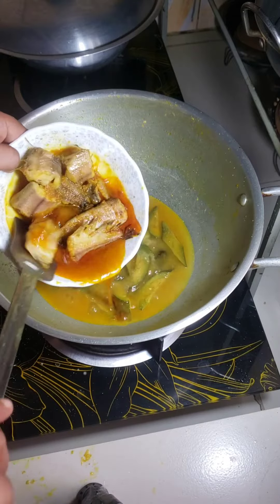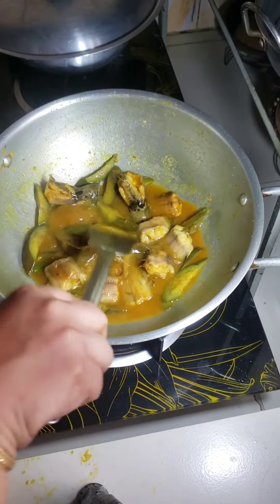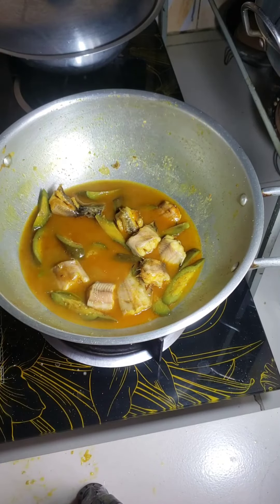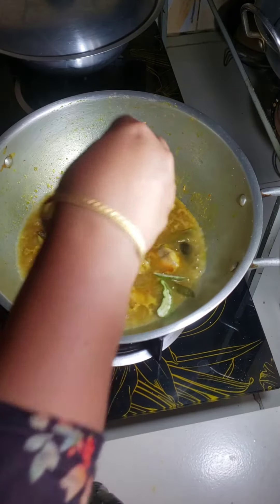After simmering, I add some catfish that I cooked before and wait for cooking. Then add some green chillies.